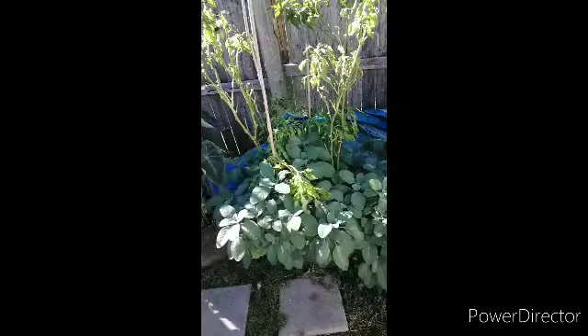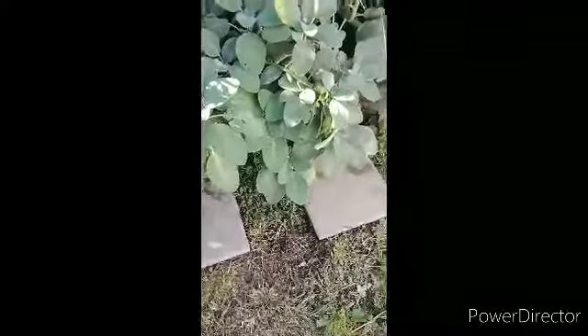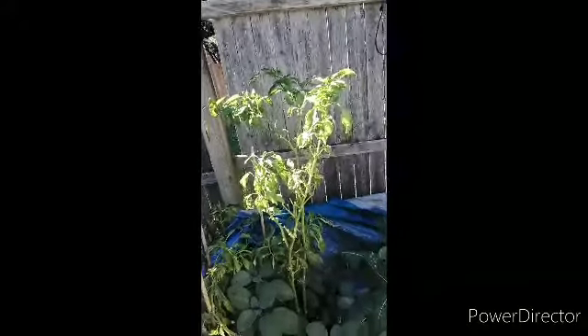The sage is fantastic here — I've been picking it and putting it in dishes, but there's a lot spread over here. These peppers in here are coming out; they're done. You can see one went to seed right there.